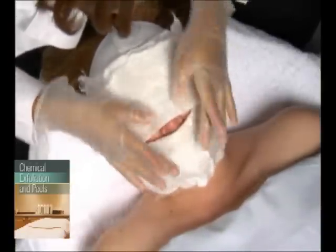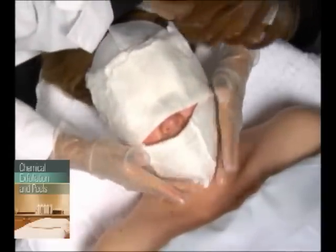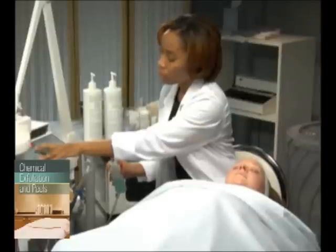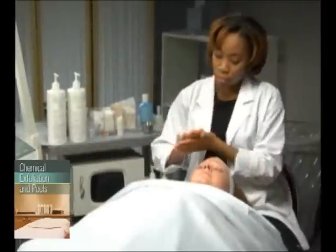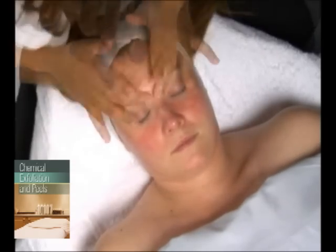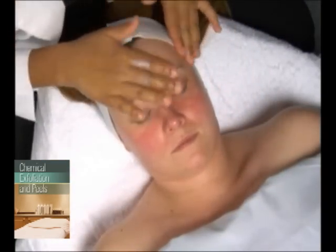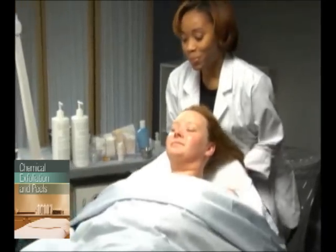Otherwise, when the timer goes off, remove the peel either by first applying a cool cotton compress for one minute and then removing the peel with the compress, or remove the peel directly using a disposable cotton cleansing pad. Follow this with a toner designed for sensitive skin. At this point, you may choose to use a serum to help rebuild and repair the skin, and then a hydrating, oil-based moisturizing treatment cream to enhance the barrier of the skin. Finish with a sunscreen. Use the same technique as with a basic facial to complete the client's treatment and assist them with follow-up and home care.